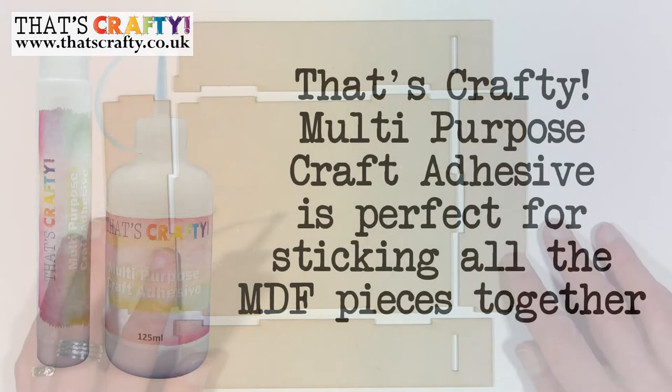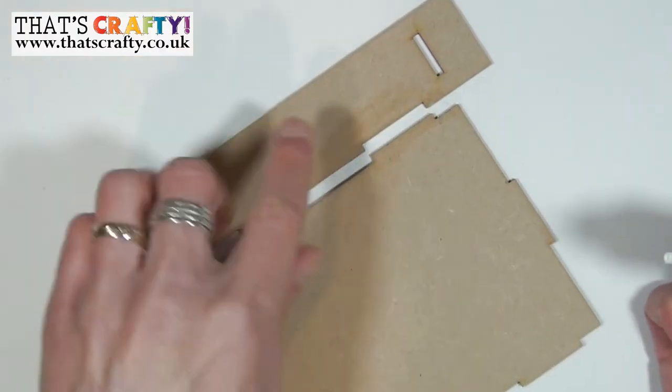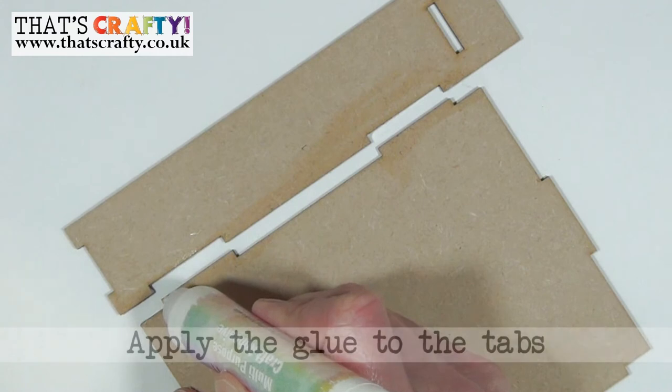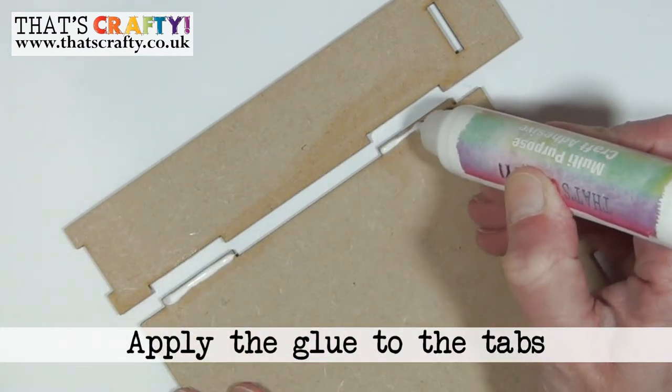The glue we're going to be using to stick all these together is the multi-purpose craft adhesive from That's Crafty. Taking the back plate and one of the side plates with a slot, simply apply some of the glue to the tabs on the back plate to start with.